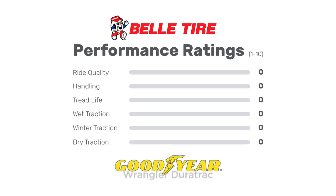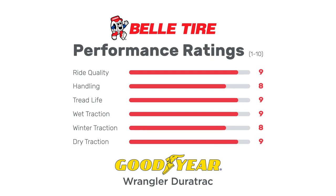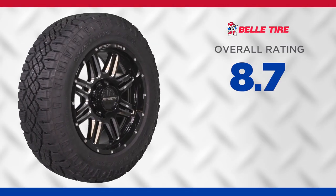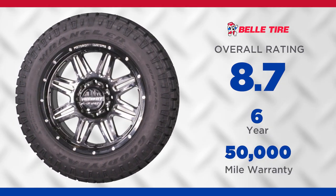The Wrangler Duratrac scores very well in all performance categories, getting near-perfect ratings for ride quality, tread life, as well as wet and dry traction. This tire has an overall rating of 8.7 out of 10 with a 6-year, 50,000-mile tread life warranty.